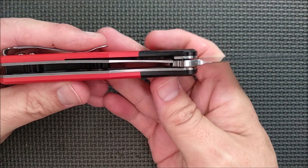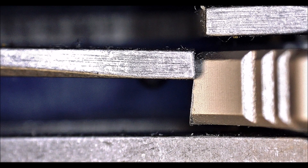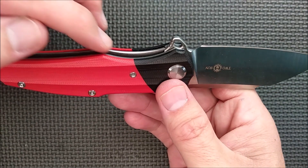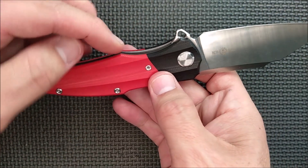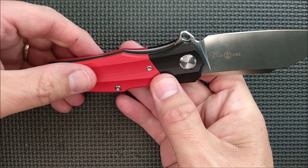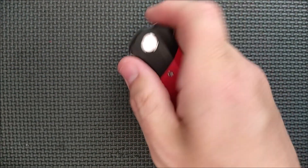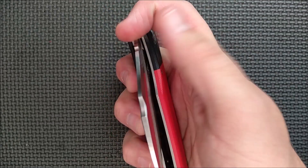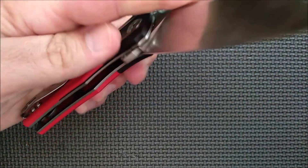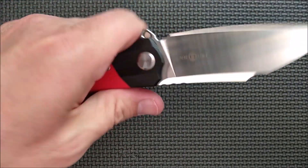Lock-up on this guy — very good, lock-up is awesome. There's just a slight chamfer on the side of the liner bar, and a little bit more cut out on the choil, so that you can get your thumb in there really easily to pull the liner out of the way when you want to close the knife. That works very well and it's quite effective in either the right or left hand.